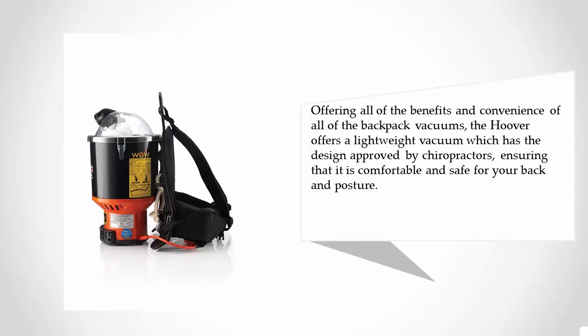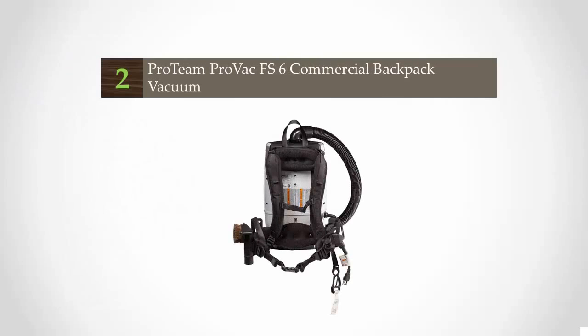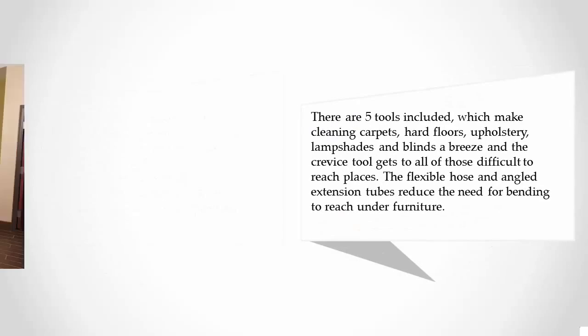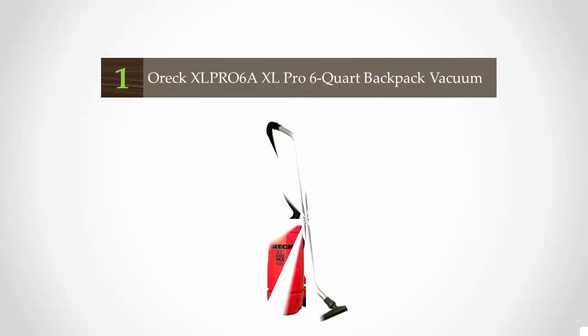At number two, the Proteam Pro Vac is designed for the hospitality industry, meaning it is built for regular and frequent use in high-traffic areas where space is minimal. This vacuum works wonders in hard-to-reach places under furniture and tables, and for high-level cleaning areas such as ceiling fans and blinds. There are five tools included which make cleaning carpets, hard floors, upholstery, lampshades, and blinds a breeze, and the crevice tool gets to all of those difficult-to-reach places. The flexible hose and angled extension tubes reduce the need for bending to reach under furniture.